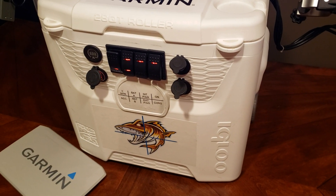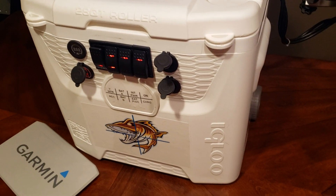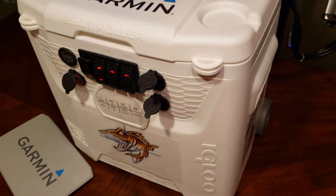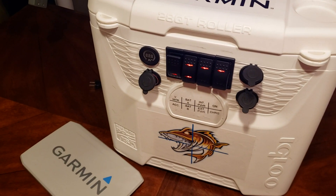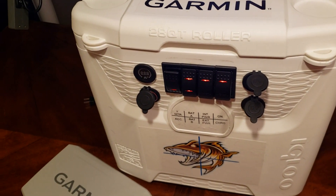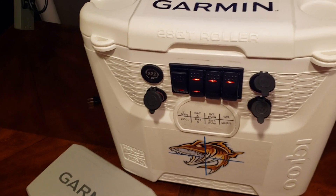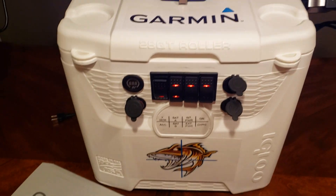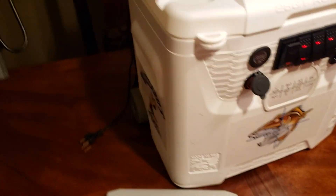I probably have right around $150 to $200 into this unit. The cooler was $25, the mast was about $75 online, the two batteries were about $50 to $60, the charger was another $20 to $25, and then a bit more for miscellaneous wiring and the homemade stickers I made just to zazz it up a little.